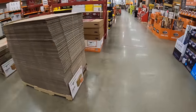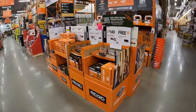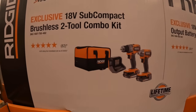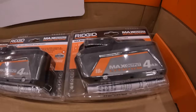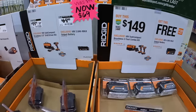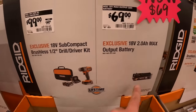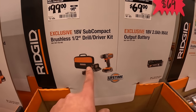They do have some RIDGID stuff over here. For $149 you get the subcompact two-tool combo kit — brushless dual driver, impact driver, two-battery charger in a bag, and you get a free 4-amp-hour max-output battery. Or for $99 just the subcompact brushless dual driver, half-inch, which comes with two batteries, charger, and a soft case.